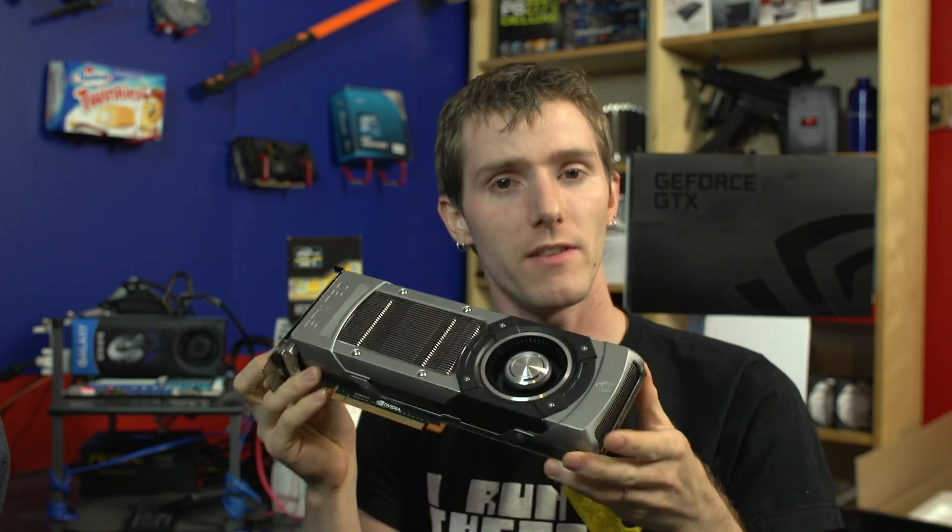It is a true replacement for the 680 in this case. If you're a Crysis 3 lover, the 780 is definitely worth a look. It is a significantly more powerful GPU with its Titan DNA and really much closer to Titan performance than anything else, and comes at a much lower price point compared to the GTX Titan.